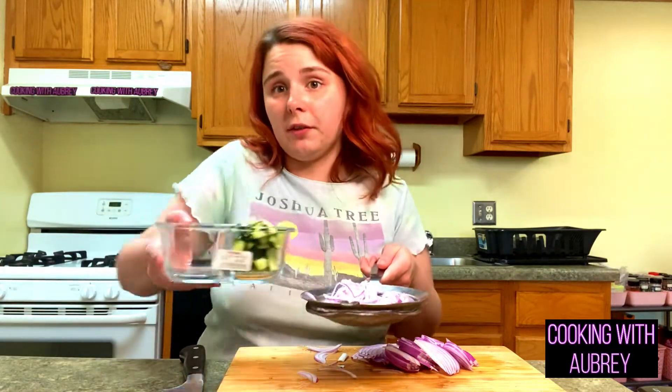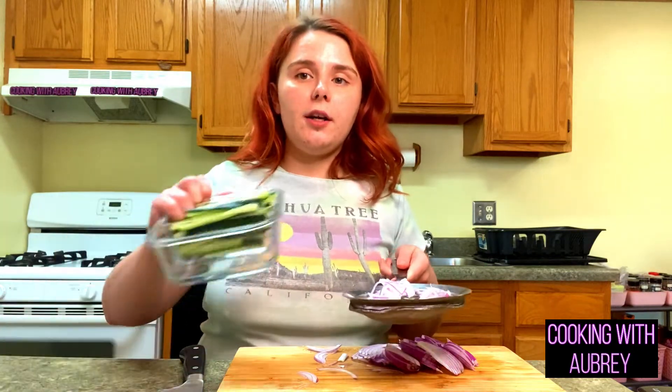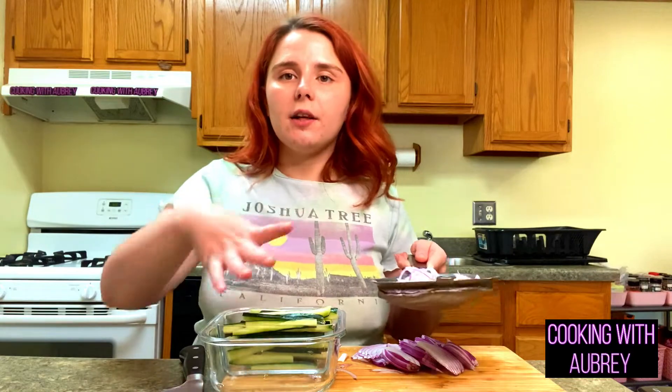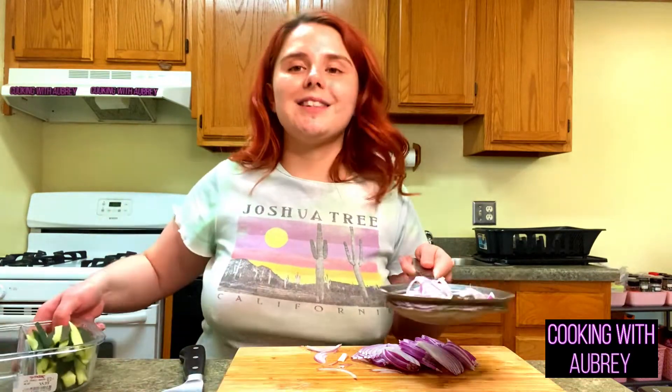I'm just going to rinse this under cold water and put it in this container — isn't this cute, it's perfectly divided in half. Thank you Jordan for this, by the way. I'm going to line the bottom of the container with a paper towel so that after I'm done rinsing the red onion it absorbs the excess moisture. So now I have the onion and the cucumber, I'll set that aside until we're ready to assemble.